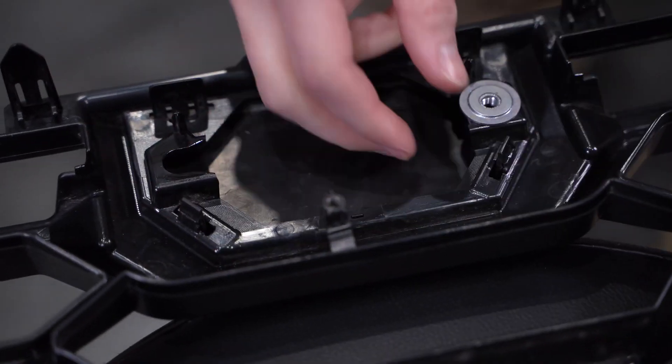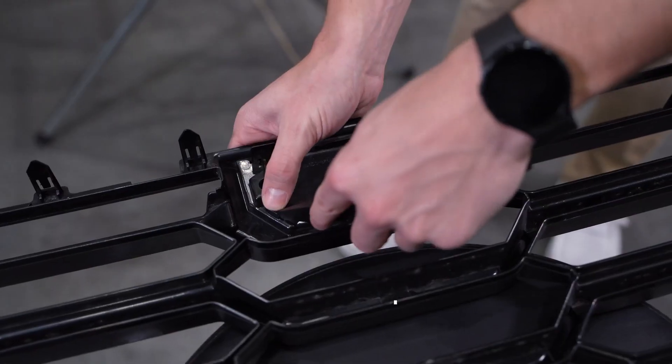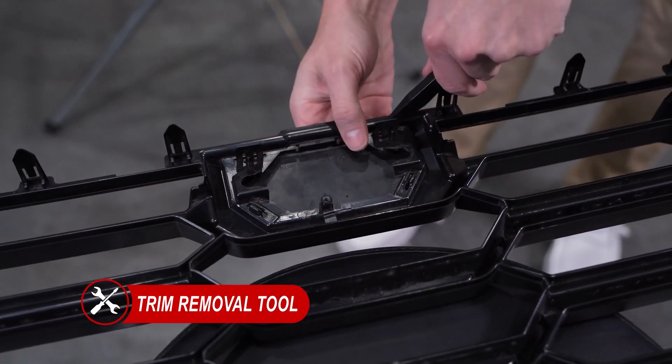Before moving our new grill into place, we'll need to slide off the TSS sensor fasteners and pop out its cover before transferring them to your new grill.